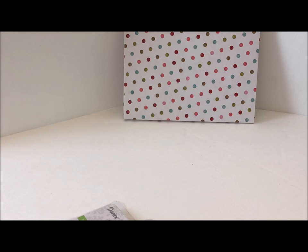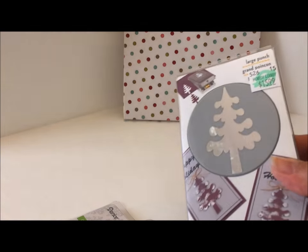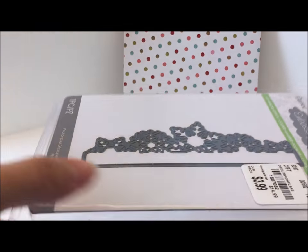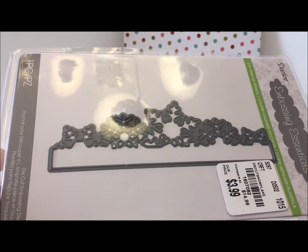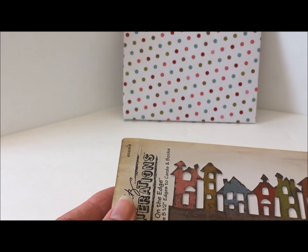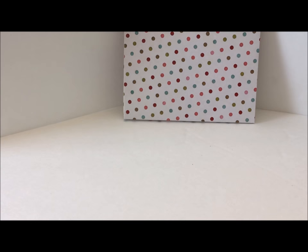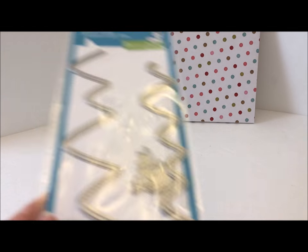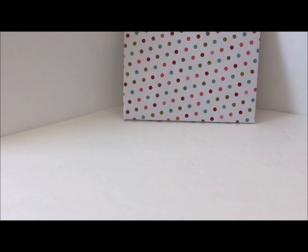Hello everyone, thanks for joining me today. I have three Christmas card projects to share with you. For the first card I used a Christmas tree die from Hobby Lobby, a die from Tuesday Morning, the Magnolia Doohickey little house die, the Townscape by Tim Holtz, a stitched border die, and the Lawn Fawn stitched mountains.